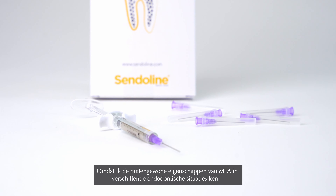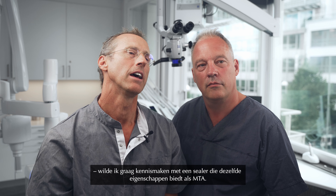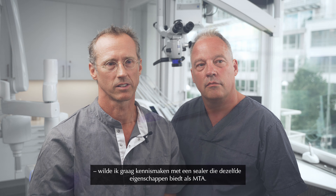With the knowledge of the exceptional properties of MTA in different endodontic situations, it felt natural to look into a sealer with the same properties as MTA.